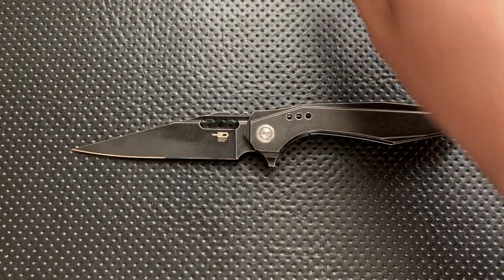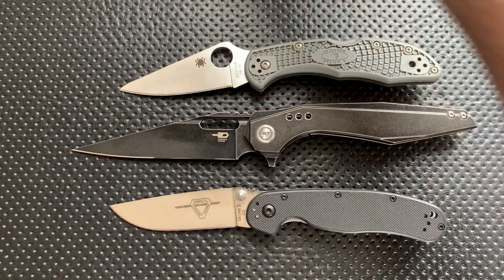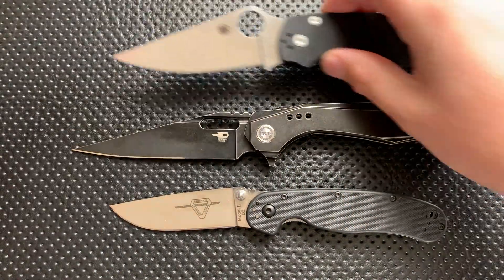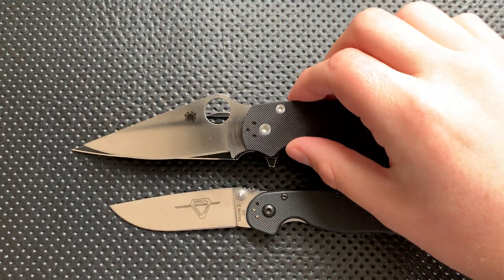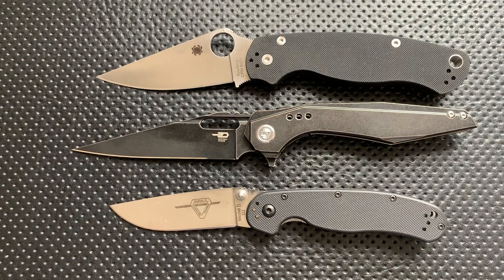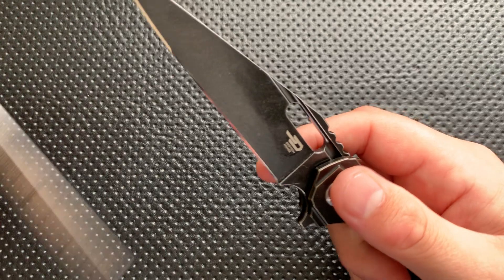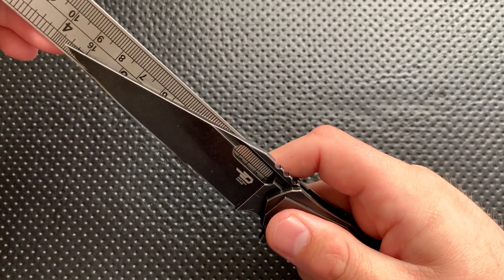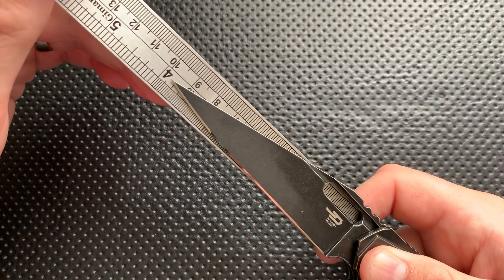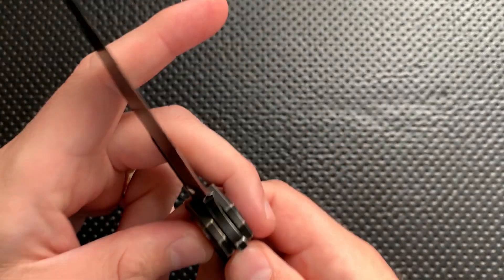Next thing, size comparison. This is not a small knife. Here it is against your Spyderco Delica, your Ontario Rat No. 2, and your Spyderco PM2. You can see here that in terms of blade length, this is bigger than all of those guys. This is a knife that really is a lot bigger than it feels in practice — coming in almost at 4 inches. This is a lot of blade right here.